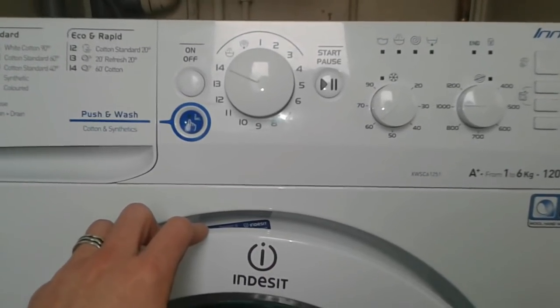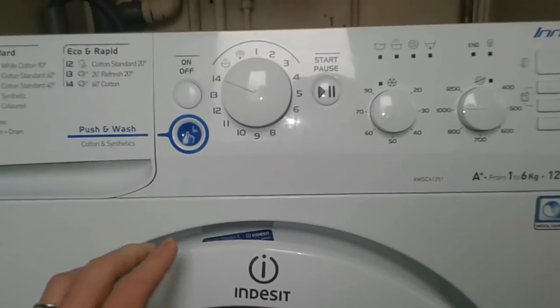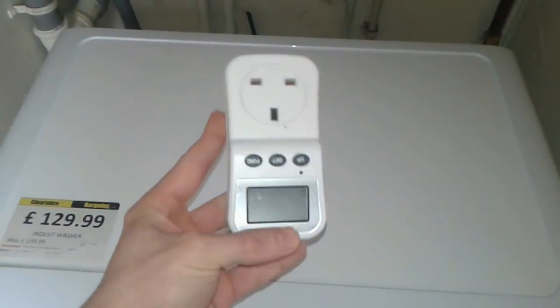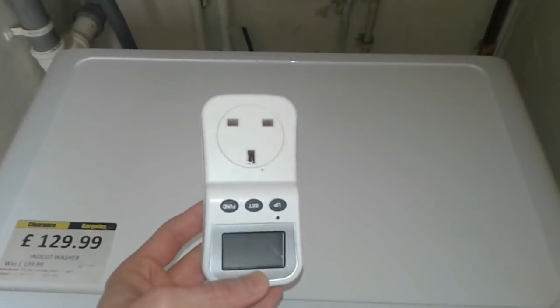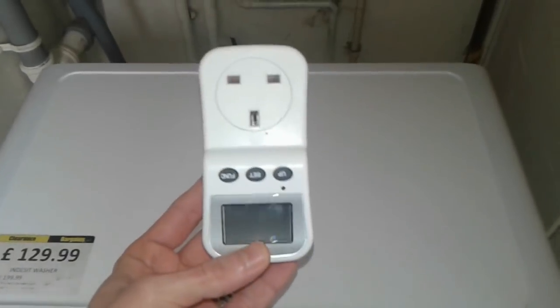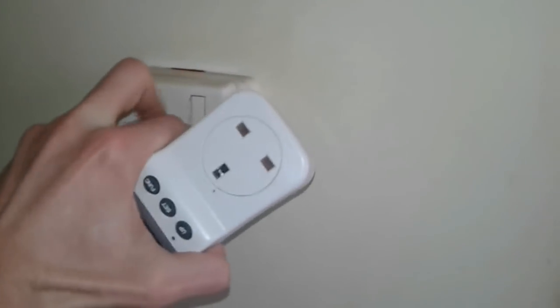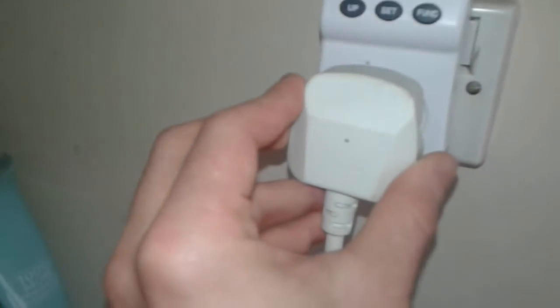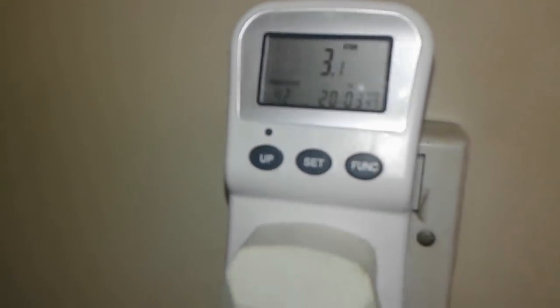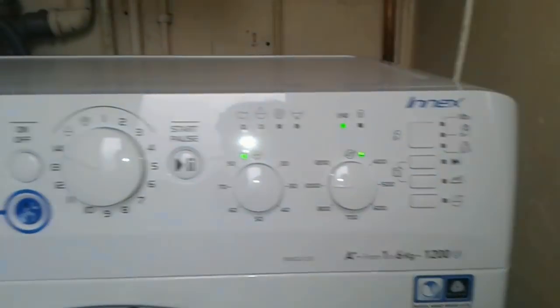But what if I told you another trick to save a lot of electricity? Stay tuned. I have this device — a watt meter — which will help us analyze the power consumption of the washing machine. We're going to unplug the washing machine, plug the watt meter into the socket, turn the plug on, and then insert the washing machine's plug. As you can see, we powered it up and the machine has its LED indicators on.